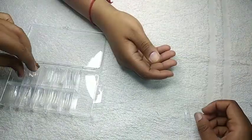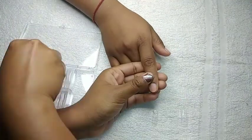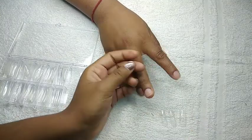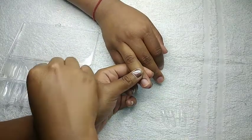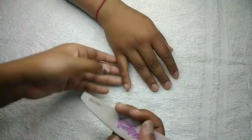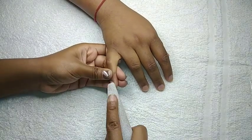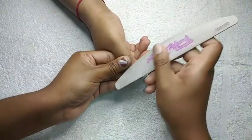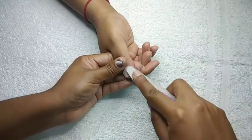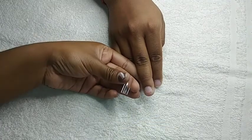Next I'm just going to be taking some nail tips to make sure I find the right size for her nails. Then I'm going to file down the actual nail so that when you stick on a nail tip it has something to clip onto. I am using a 100/180 nail file.